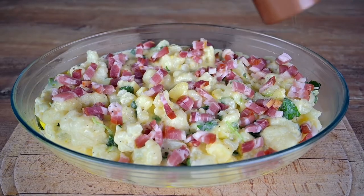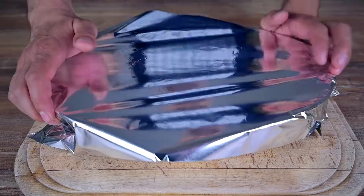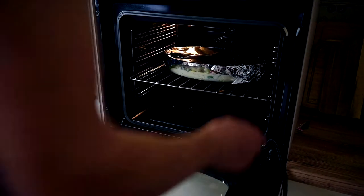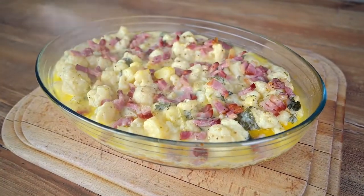One last touch of black pepper and we are ready to bake. Cover the casserole with aluminum foil and bake at 400°F or 200°C for 20 minutes. Once the time has passed, take it out of the oven and let's proceed with the final step.